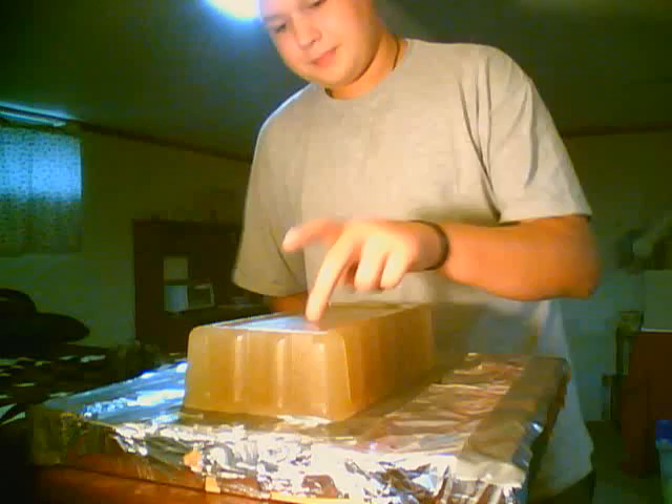But you see the problem is I added cinnamon oil to it, which is supposed to clear it. Well, I didn't add enough, and now it's cloudy. But oh well.